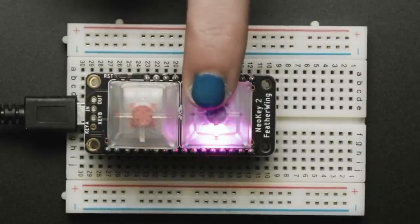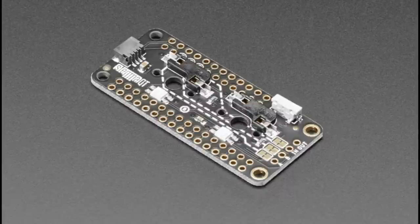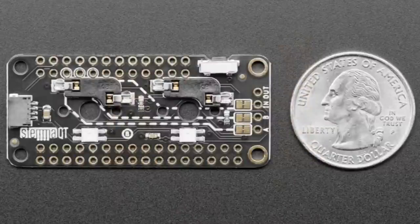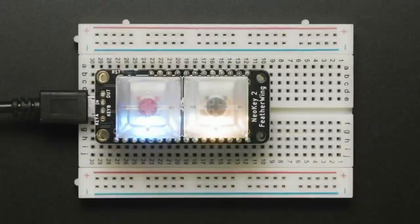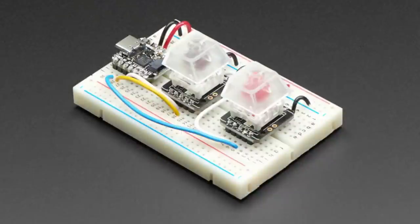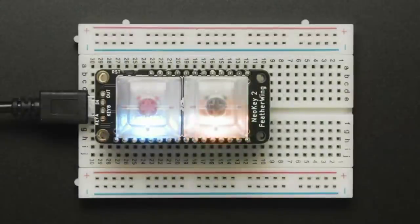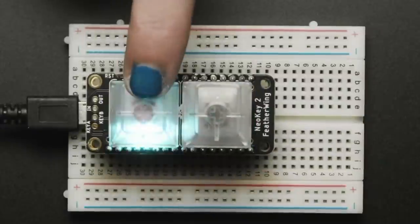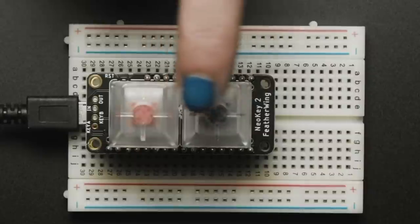Star of the show tonight is the NeoKey FeatherWing! We had the individual NeoKey breakouts last week, but if you have a Feather and don't want to wire up two individual switches, we have this FeatherWing. It has two Kailh sockets and two NeoPixels, wired directly to pins 5, 6, and 9. It's just two key switches on a FeatherWing — you can turn it into a little keyboard, a MIDI controller, an HID device, or really anything you like.